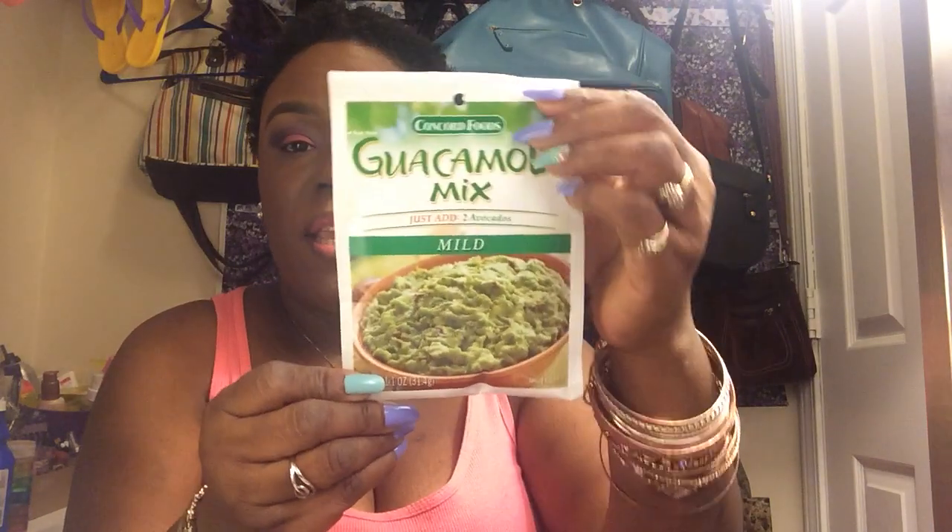I ran out of memory space, but back to the ingredients - salt, lemon juice powder, spices, garlic powder, dehydrated red bell pepper, natural and artificial flavors is in this guacamole mix.